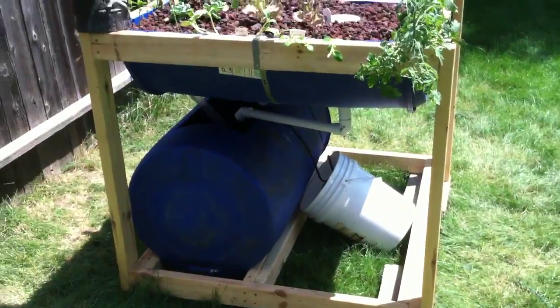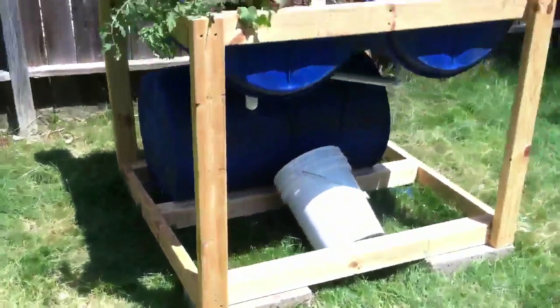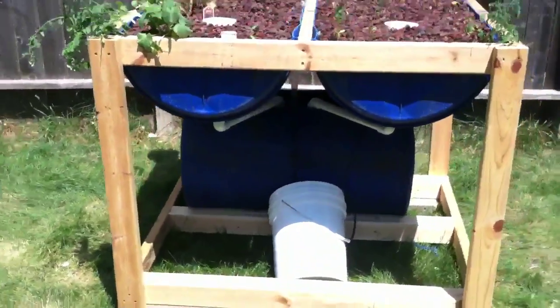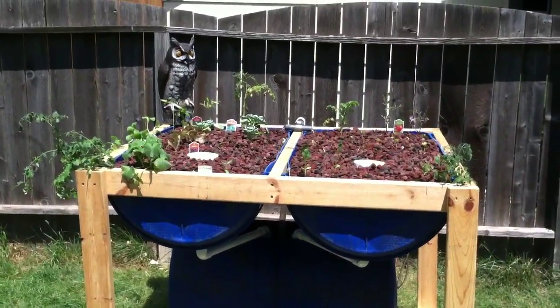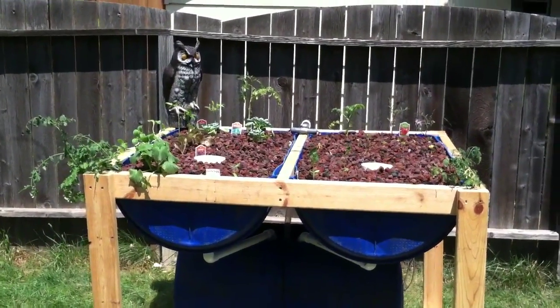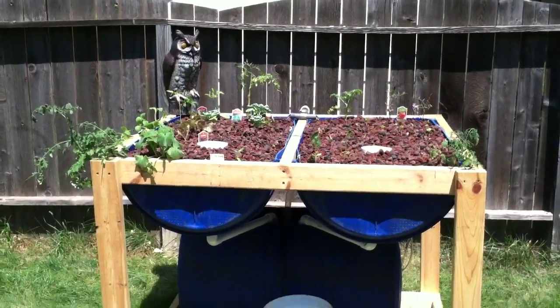Want to tuck the cords up between the two grow beds to keep them out of the rain. Got them covered and protected for now, but that's just temporary. So that's my setup — any tips, suggestions, or questions are more than welcome. Let me know what you guys think.